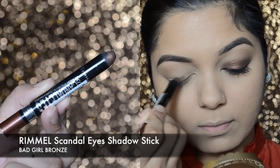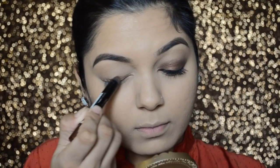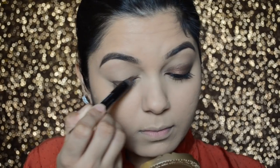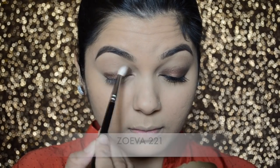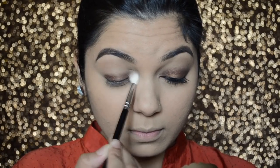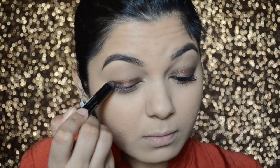Moving on to the eye makeup. First, I'm taking the Rimmel Scandal Eyes Shadow Stick in color Bad Girl Bronze and applying it closer to my lash line and all over my lid, making sure I'm not going above my crease. I'll blend it with the Zoeva brush, and then for more intensity I'll go in with that same shadow again and blend it once more.